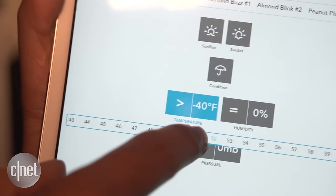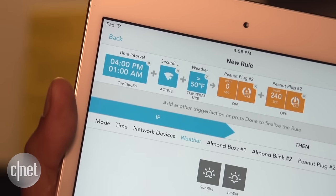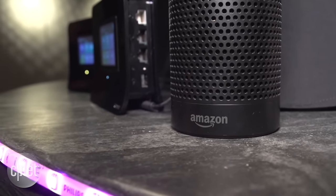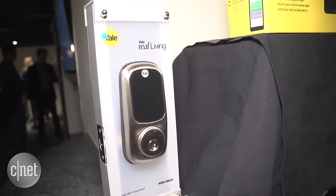For example, you can set a scene to automatically adjust your thermostat if it drops below a certain temperature between specific times. One of the best things about the Almond 3 is that it works with a variety of connected devices. Unlike other similar systems, it's not limited to specific brands.